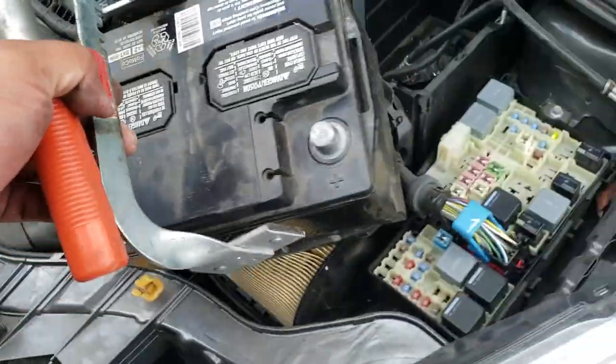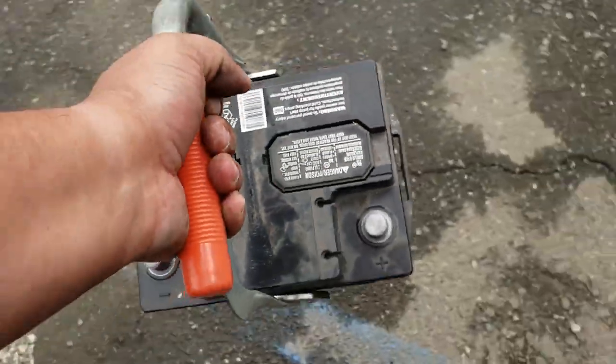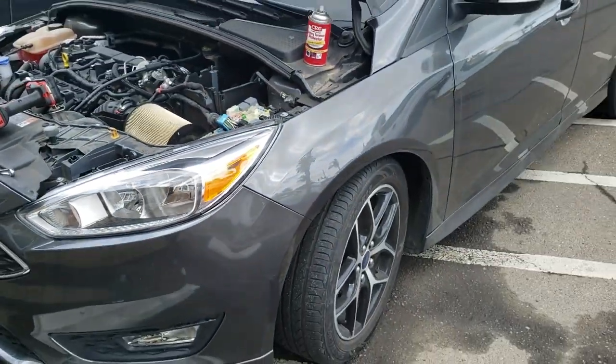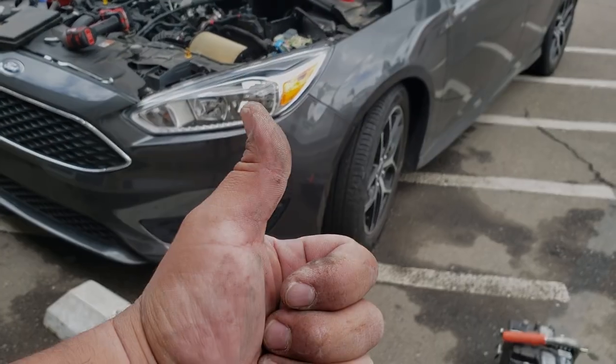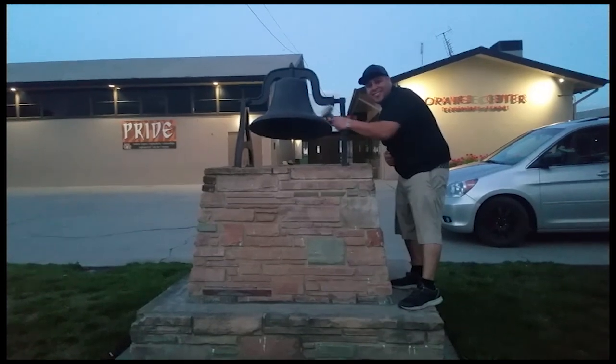I'm going to show you how this contraption works. Boom. Sweet. And that's how you remove the battery from a 2016 Ford Focus. Thank you for watching. Please like and subscribe. Don't forget to hit that bell.